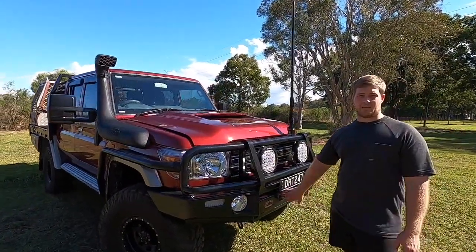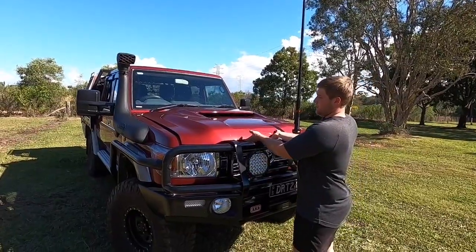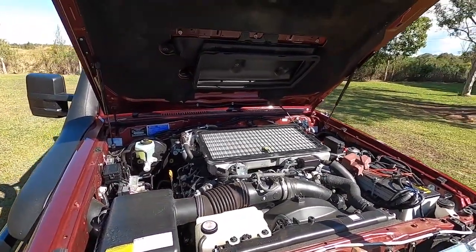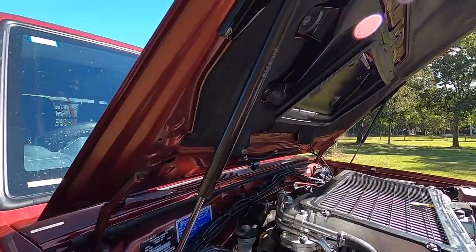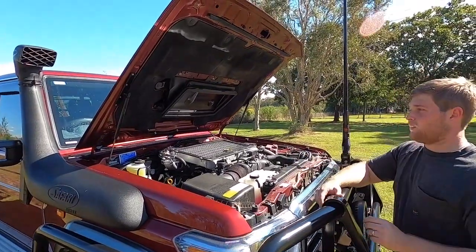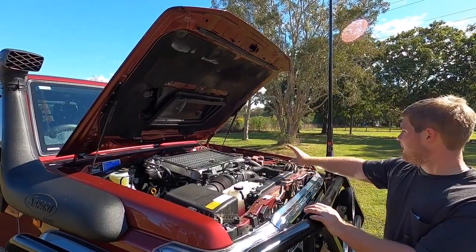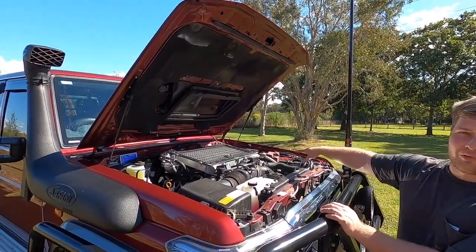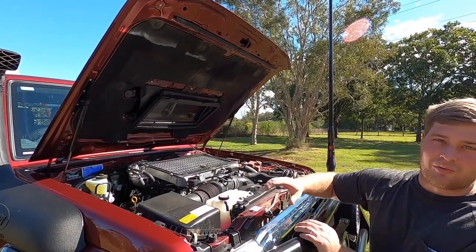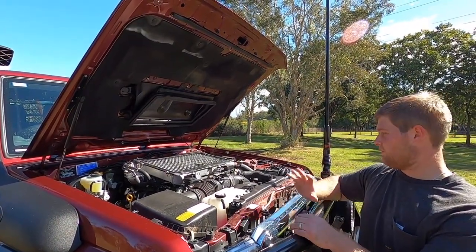We haven't installed a winch - that's going to be on the list. Under the bonnet we've got gas struts - that's a Marks 4WD gas strut kit for the 79 Series Cruisers. It's been worth every cent. It was a birthday present so I'm not sure exactly how much it was. Easy to install - basically a couple of relocation brackets for the accessory fuse box, and a nutsert tool for the bonnet, just drill a couple of holes. The instructions are really self-explanatory and easy to follow.